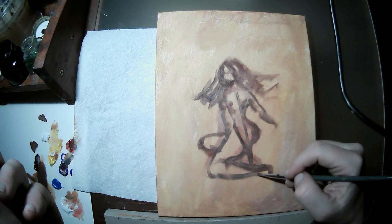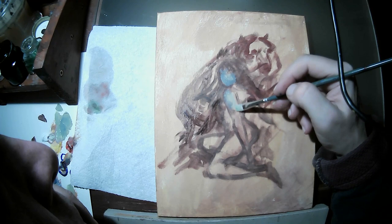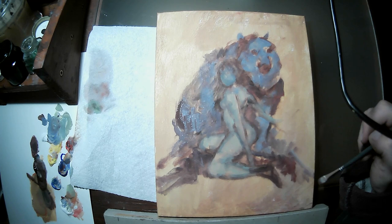This is a little 8x10 canvas and I work from imagination. Seldom will I use photos — I can use photos to remind myself how an animal would look or something like that, but I like to kind of pull it out of my head.